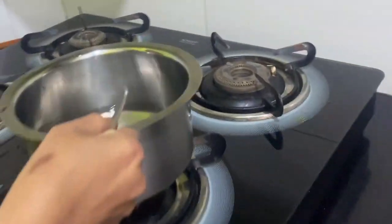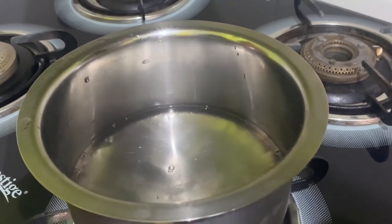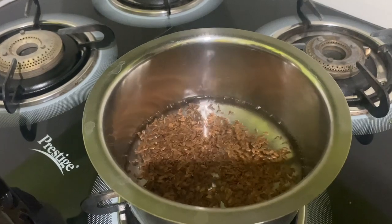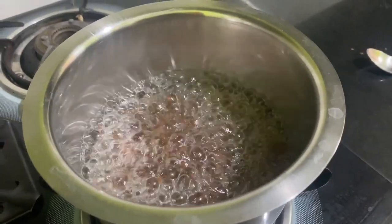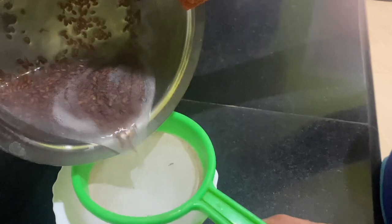I'll show you how to prepare the gel. Take one glass of water and keep it on the stove. Switch it on and let it start to boil. Once it starts boiling, take two large spoons of flax seeds and add it to the water. Allow it to boil for approximately 10 to 12 minutes, then switch off the stove. When it has cooled a little, you have to strain it.